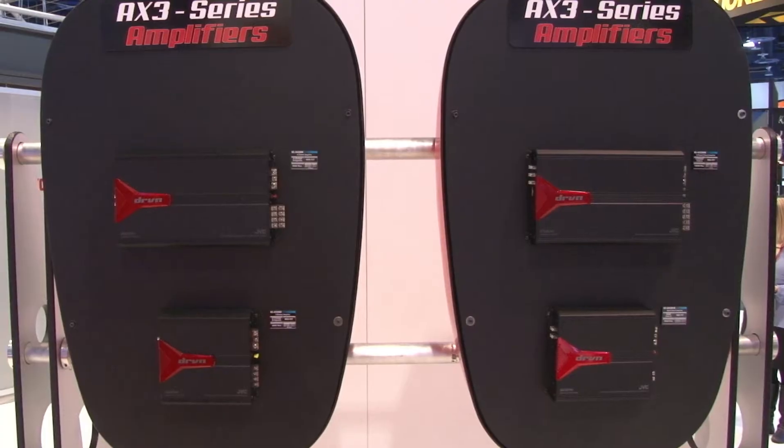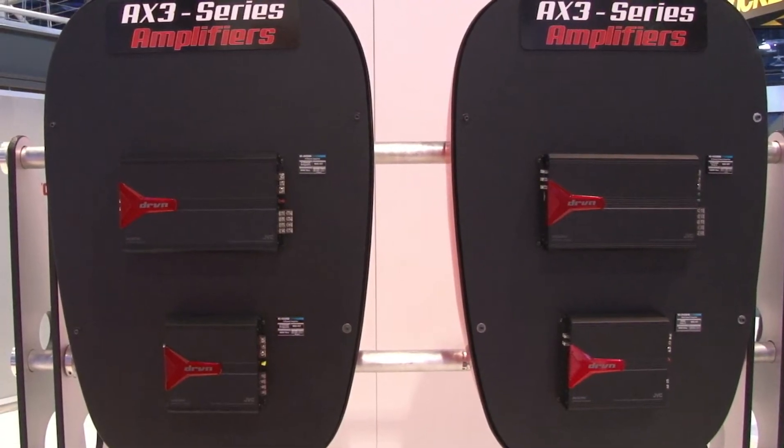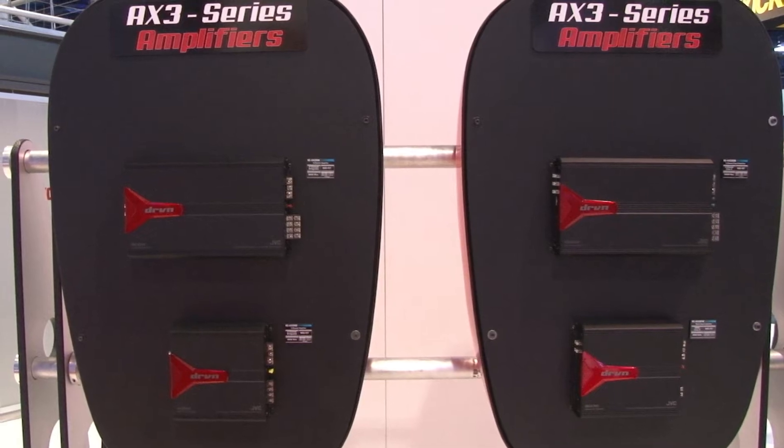We're at the JVC booth at CES checking out the AX3 line of amplifiers. In this line we have four different configurations. Stepping up to the AX3 series from the AX2 series, you're gaining a more attractive looking amplifier as well as more power, while still maintaining a very small footprint.